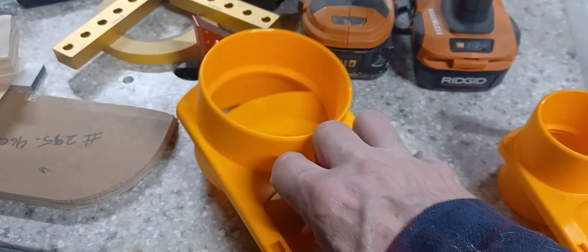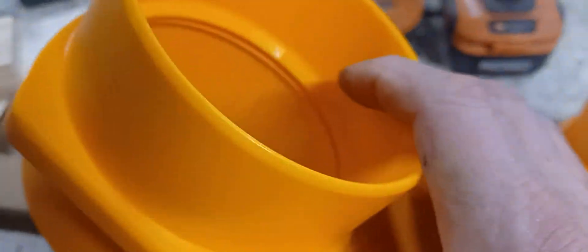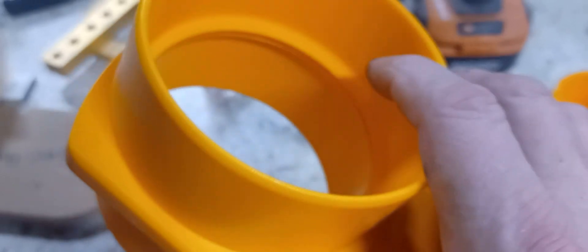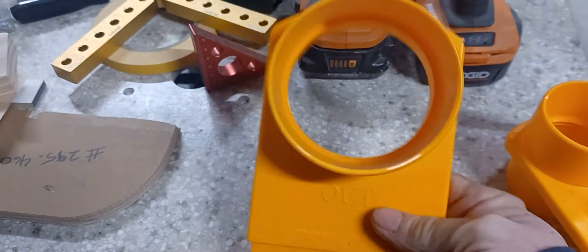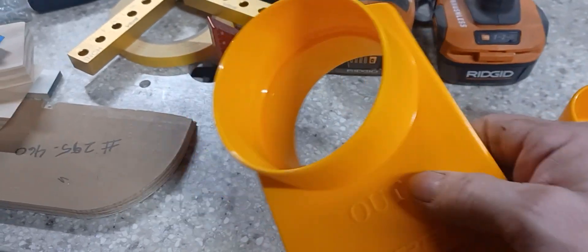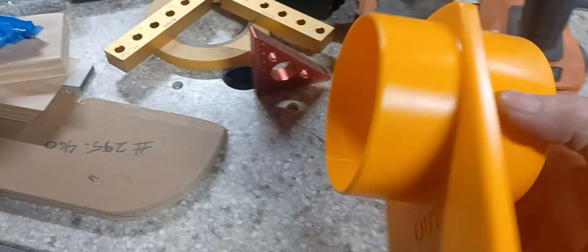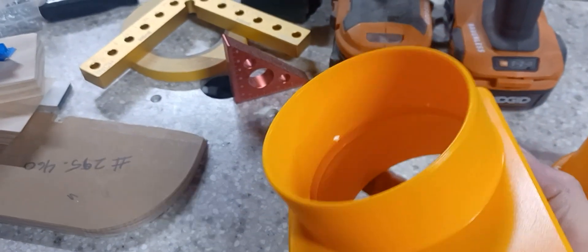These are the Powertech blast gates. The reason I bought them was because of this inner lip right here — it flares out. If you look from this side, you can see that that lip is larger than the other one. As it's drawing through, it creates a lip for it to jump over that slot there. So far, no issues.